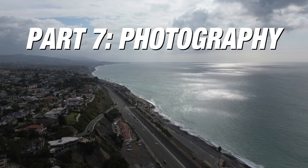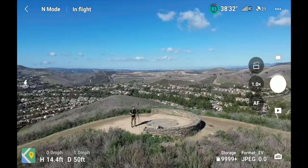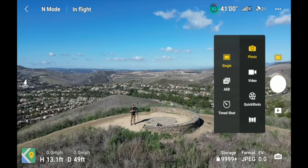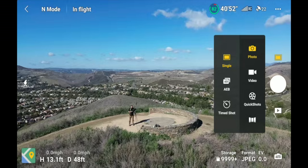Now let's go over all the photo modes available on the Mini 3. Go into photo mode by clicking the button, which opens your different modes. You have three photography options: Single, AEB, and Timed Shot. A single photo is just one photo — you can click the button on top of the controller or the white button on screen to take it.